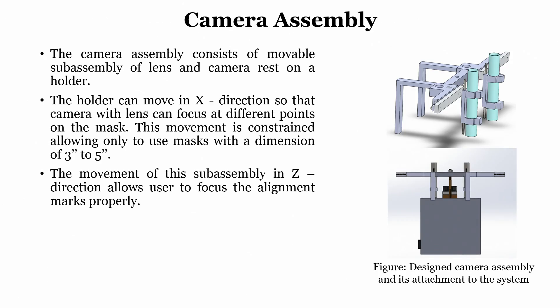We have also designed a camera assembly — the camera is needed to look at the pattern on the wafer and to align it. The camera assembly consists of a movable sub-assembly that can move in X so the camera with lens can focus at different points. This movement is constrained, allowing use only with masks with dimensions from 3 inch to 5 inch. Movement of this sub-assembly in the Z direction allows the user to focus on the alignment marks properly.